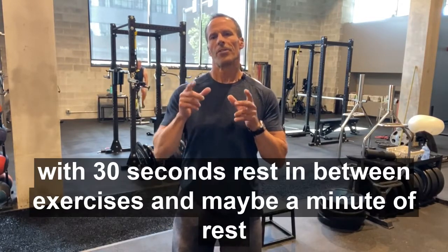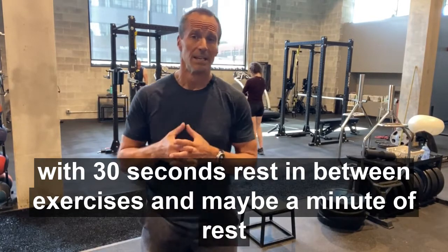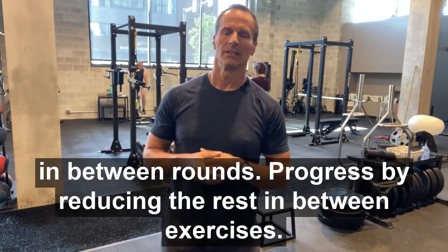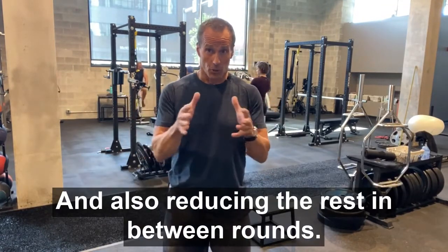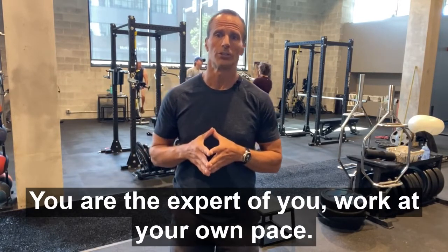I would suggest starting with 30 seconds rest in between exercises and maybe a minute of rest in between rounds. Progress by reducing the rest in between exercises and also reducing the rest in between rounds. You are the expert of you — work at your own pace.